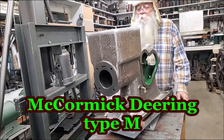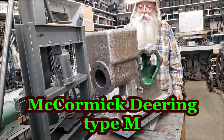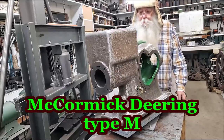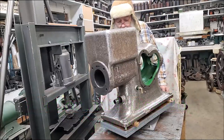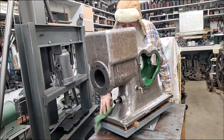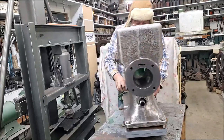This is a 1923 McCormick Deering, Type M, one and one-half horsepower, throttle governor nerved engine.